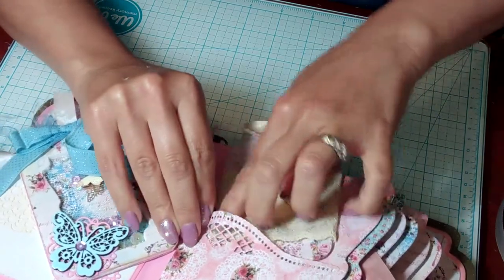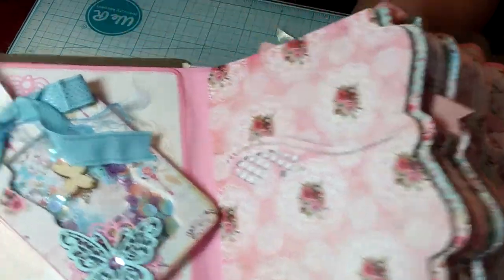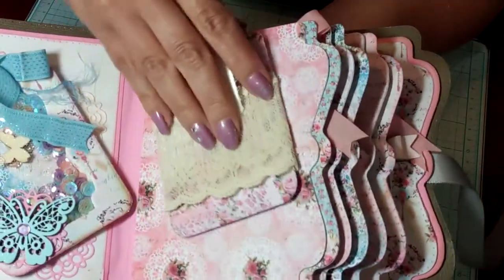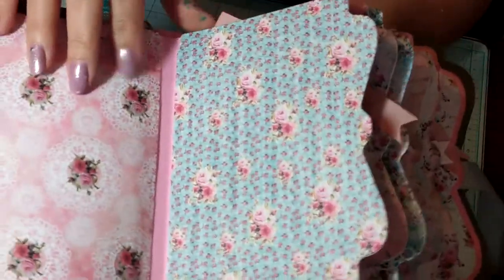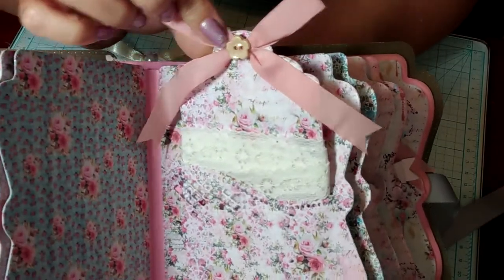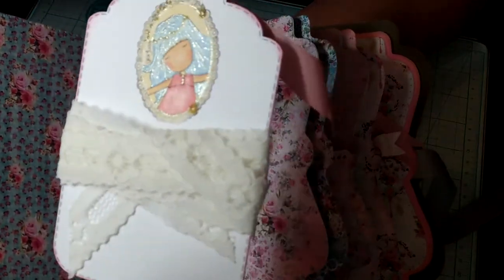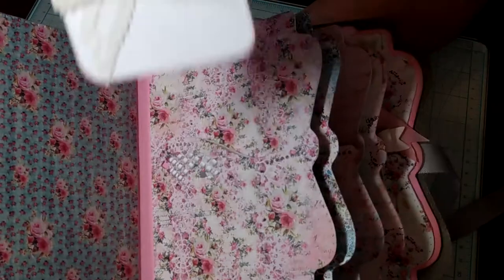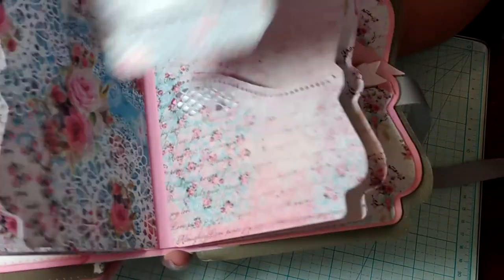I kept everything else very simple so the person can use this book as she wishes with the tags once she removes the ribbons. She can choose to keep them in there, but if I were her I would take them all off and just keep using the book. The third page is the same with a little tag, only this one has an antique button and pink seam binding, a different girl with blue glimmery hair.